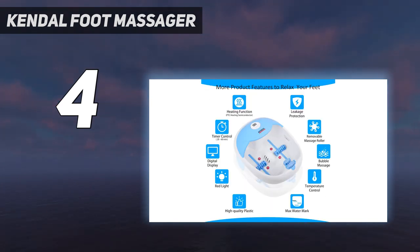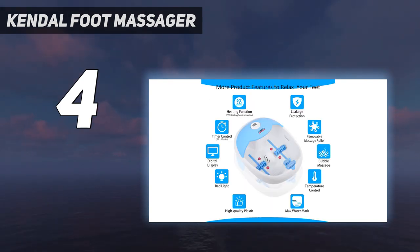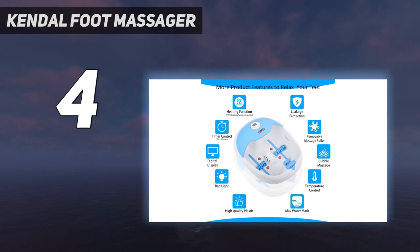I appreciated the power behind the bubbles in this bath. Some other baths' bubble functions barely worked or weren't all that useful except for ambience. The bubbles in the Kendall actually felt like a soothing massaging tool. For a more intense massage, you can insert rollers into the bottom of the bath, which you can rub your soles across. However, I didn't like using them because the tops of my feet stuck out of the water when atop the rollers.